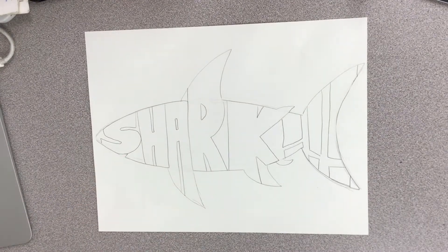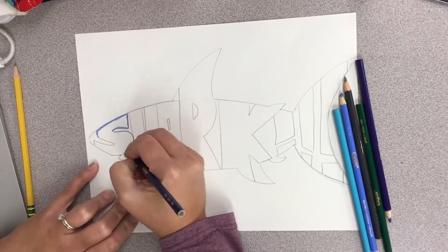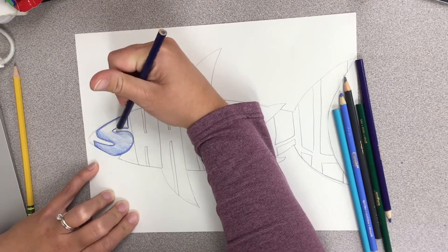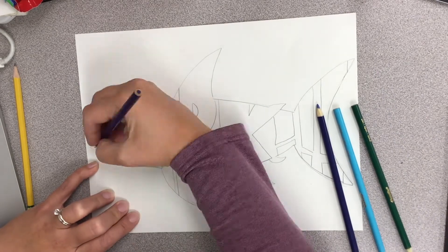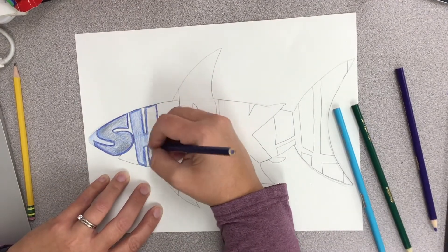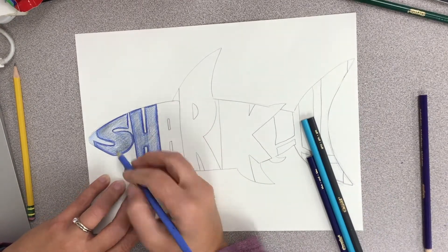Once you get done drawing your object and the letters inside of it, you're going to color with either colored pencil or crayon on the inside. There are no requirements on color — you can color your letters however you want. I made sure to color my letters darker and heavier than the background behind my letters. This project took me a very long time — probably about an hour from start to finish, so I had to speed this up a lot to make this video.